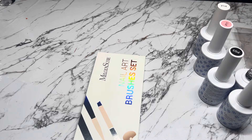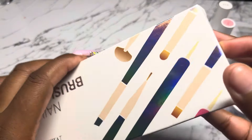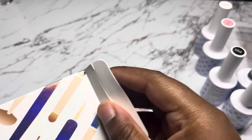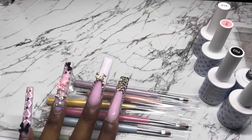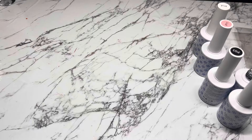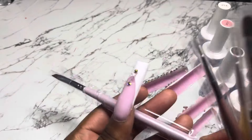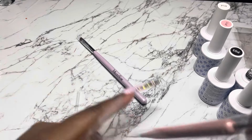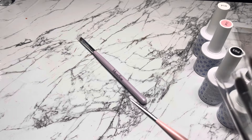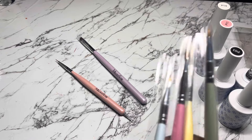Everything else is in the box — the stickers, the gels, even the dry little flower decor. I love the packaging. It's antique-style — like that fine china my grandma used to have. It's literally the same color and kind of the same details as those little plate and cup sets. It's literally the same pattern. It really felt nostalgic to see this collection come together.